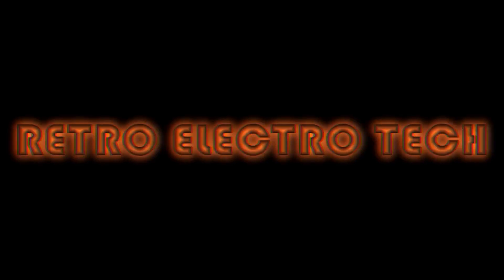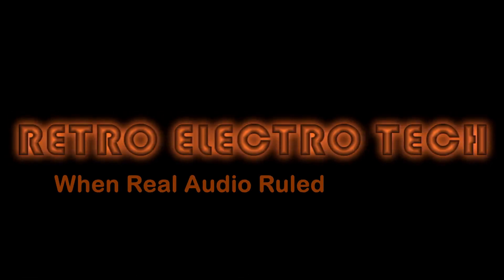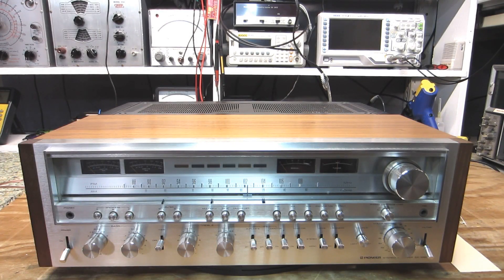Hey, turn the lights back on. Retro Electro Tech — when real audio ruled the world. Greetings once again, all you knuckle-dragging, wild and wooly bipeds of vintage audio persuasion. This is Retro Ernest of Retro Electro Tech, and today on the bench is yet another receiver — this time a Pioneer SX-1280. It was manufactured in 1977 and comes strutting into the ring like the late Muhammad Ali, swinging wildly at 185 watts per channel into 8 ohms.